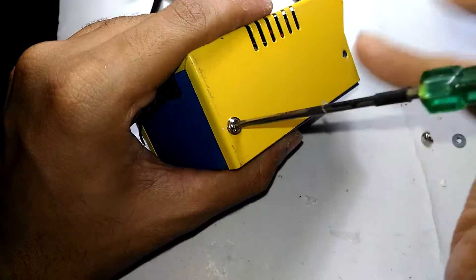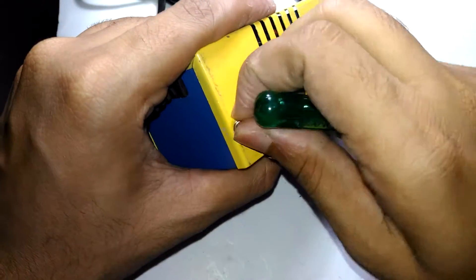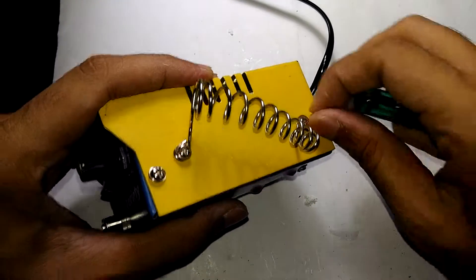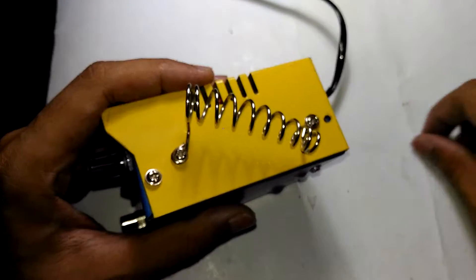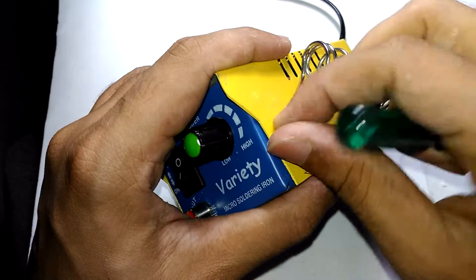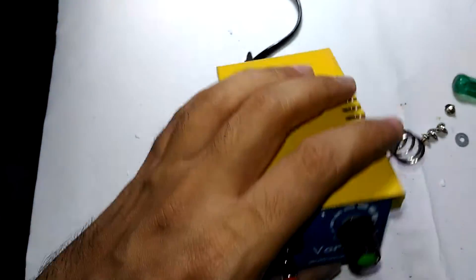This is actually the first time I'm opening this thing - I'm taking this video right after completing my first unboxing video, so this is the second part. There are only four screws holding this thing together, and all four screws are now out.